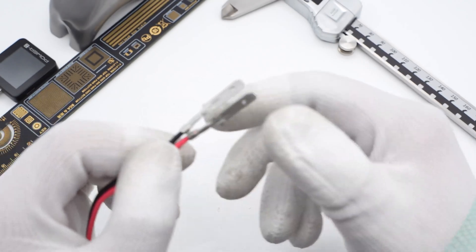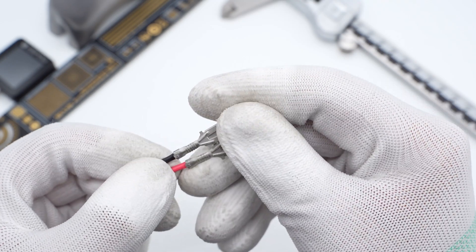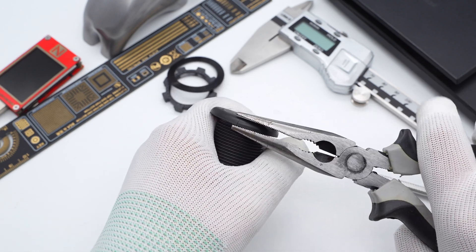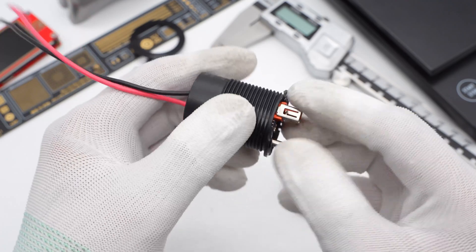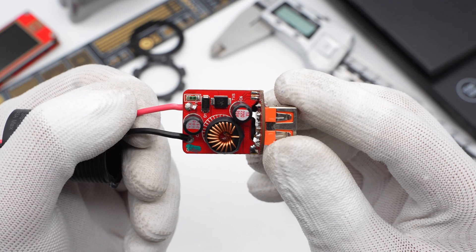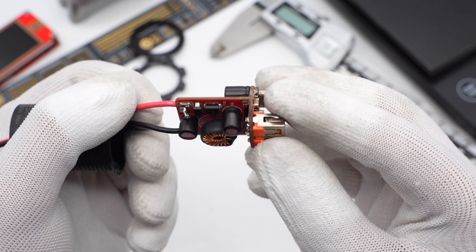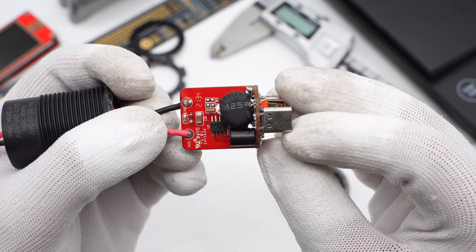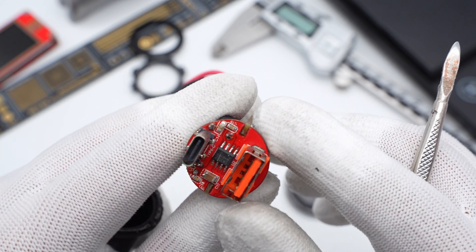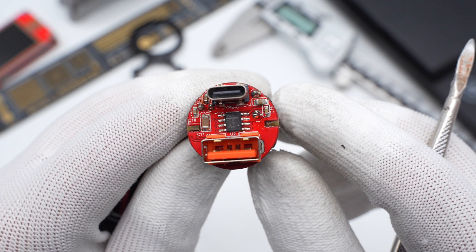Now let's see what's inside. First, remove the connector shell. The metal plugs are kind of like American standard prongs. Then let's take apart the charger body and take out the PCBA module. The module consists of two small rectangular and round boards. There is a buck protocol chip for USB-A port output on the small rectangular board. The back of the small round board has the inductor and solid capacitor. Two USB receptacles are soldered on the front of the small round board.